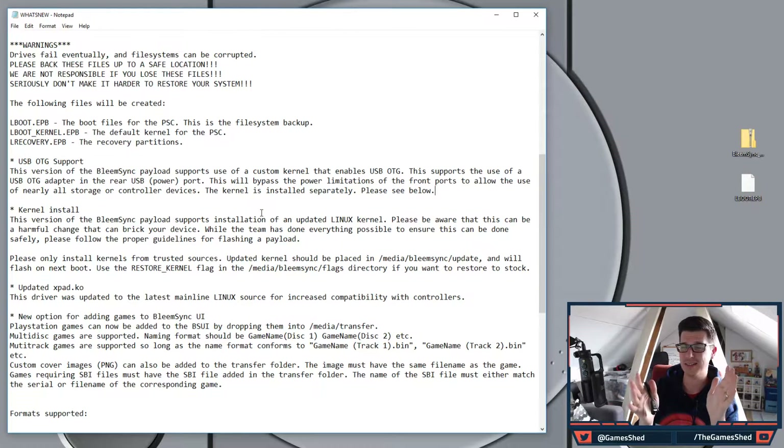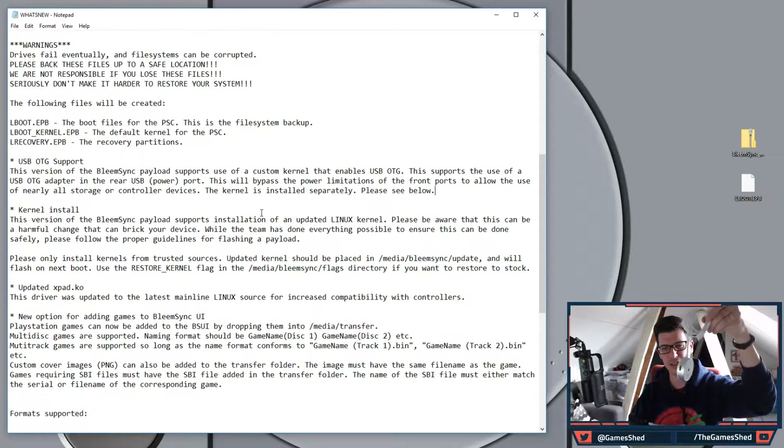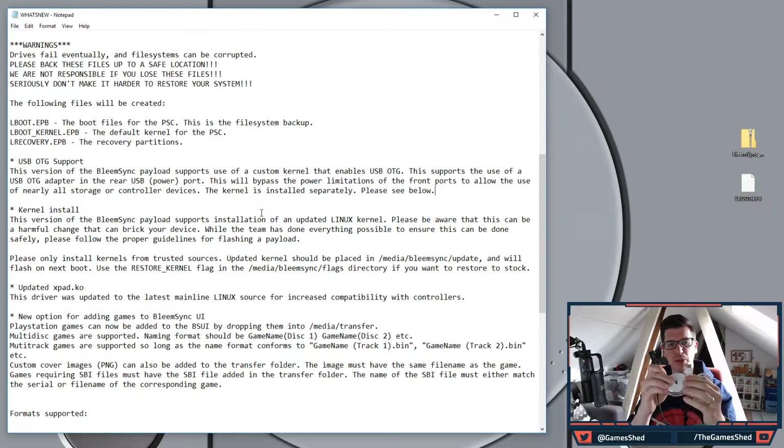This frees up the front USB port, which is a big deal. You can then use two controllers as per the original PlayStation Classic way of doing things. The annoyance of having to use a USB stick in port 2 is gone — you no longer need a USB multi-port adapter.